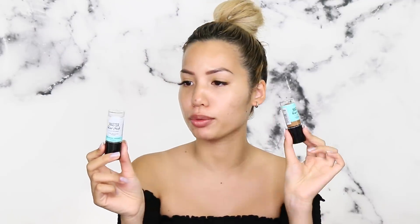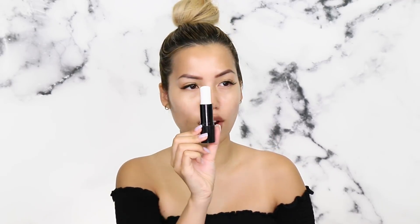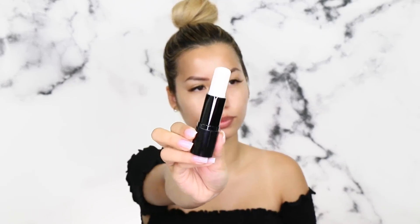As far as the Face Studio Master Blur Sticks go, we're gonna apply this first. I'm gonna do one on each side. I usually do half of my face when there's one primer, but we've got two right now, so I'm gonna try to leave some sections undone. These retail for $7.99. This is how much product you get — basically this amount in the packaging. Wind that back down.